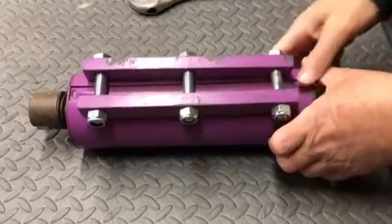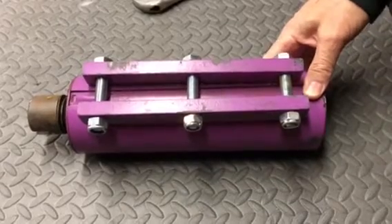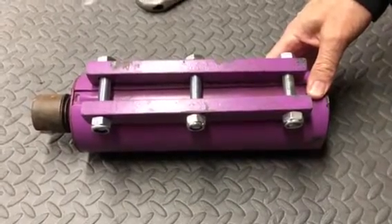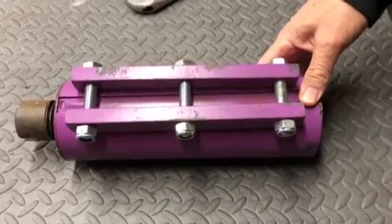Today we're talking about adjusting the rotor stator on the Emmer pumps. This is a purple rotor stator, which is a low flow rotor stator used in the tuck pointing application on the Emmer small 50 pump.